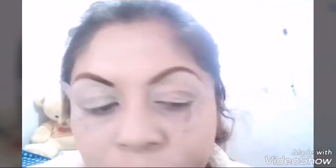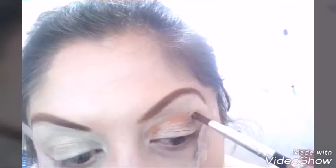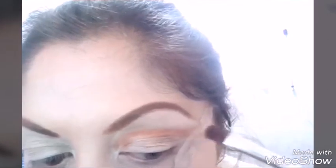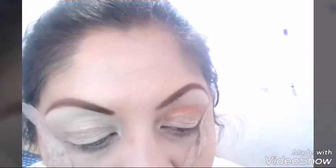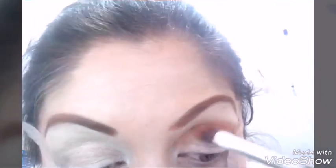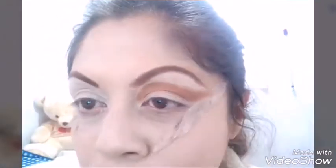Tomo de esa paleta — parece que es MacQ — y tomo un color cafecito como durazno. Disculpen la cinta adhesiva también, pero me sirve. Con un pincel plano, pongo ese color en todo lo que es el pliegue, o la cuenca más bien, dándole forma al ojo.